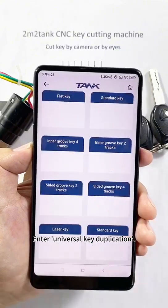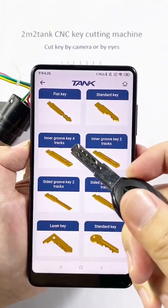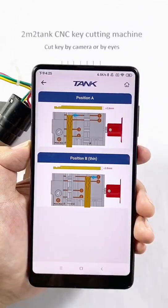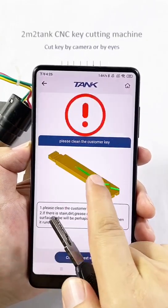Enter universal key duplication. Select inner groove for tracks. Select tip. This key is thin, so select position B.